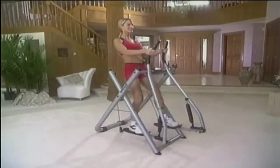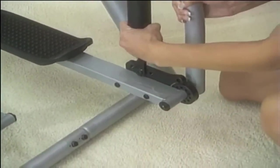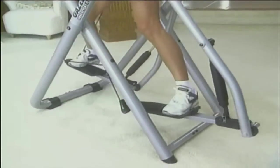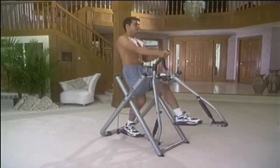Repeat these steps to install the left power piston. Your pistons have three levels of resistance and a storage position. For complete directions on how to get the most out of your power pistons, consult your owner's manual.